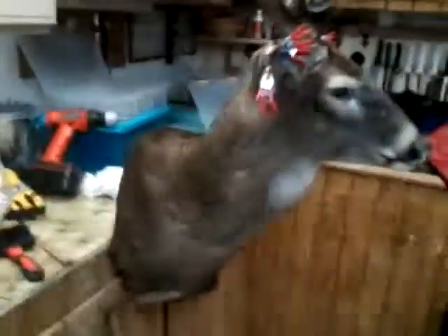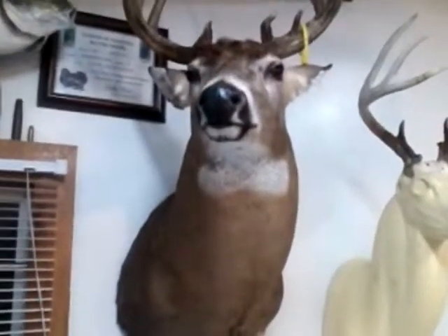Doesn't look too bad. Got a pretty good-sized neck on him — not quite the size of this one, but that one's a monster. Alright, getting the hell out of here.